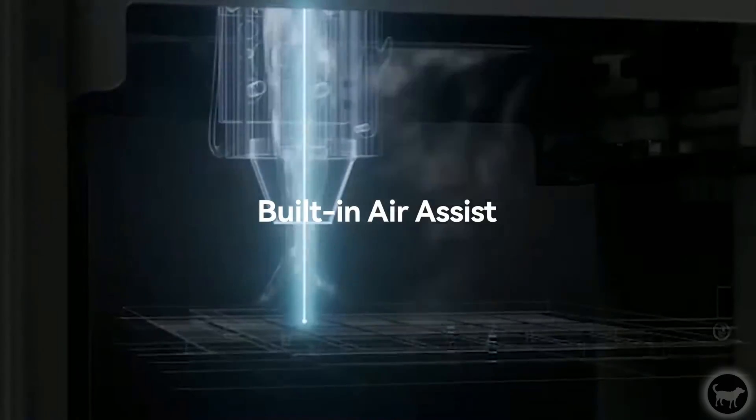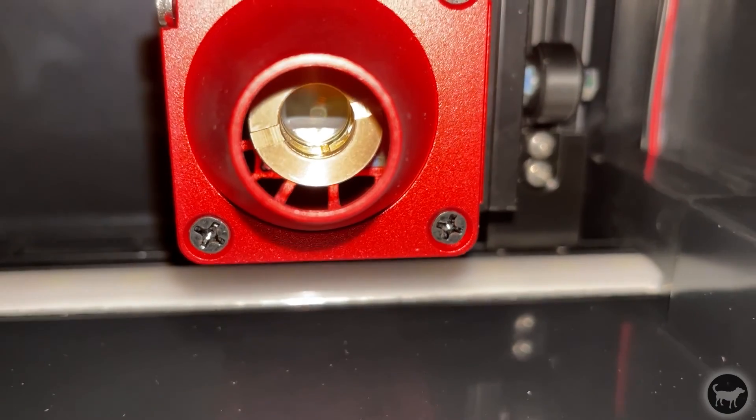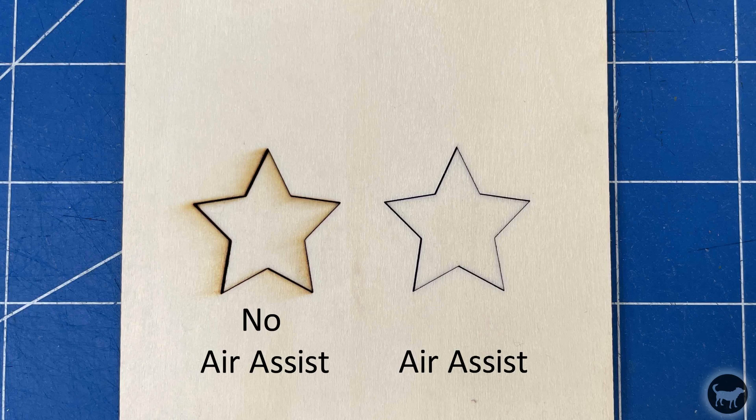I want to address something mentioned in the marketing materials that is slightly misleading — that this machine has a built-in air assist. While the machine does have a fan on the top of the module that funnels air toward the laser head, that's not really an air assist in the true definition. While it does help clear smoke, it's not a focused compressed beam of air used by traditional air assist to extinguish the kerf — the material being burned away. The fan helps, but it's not a true air assist.